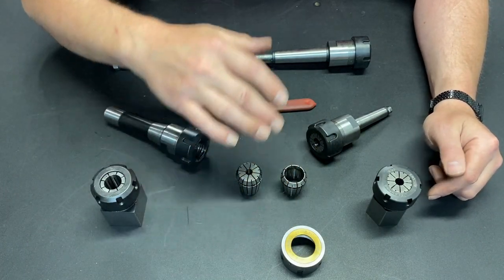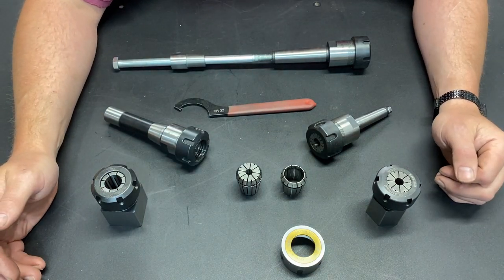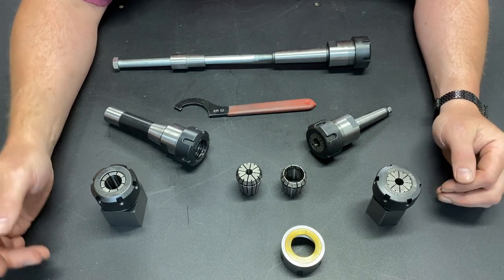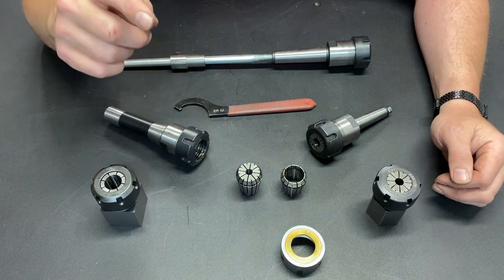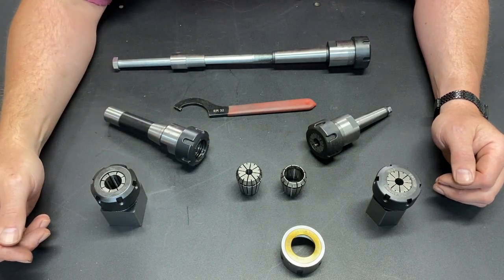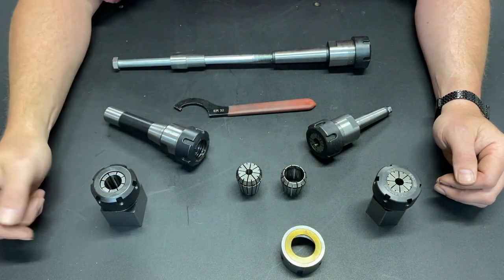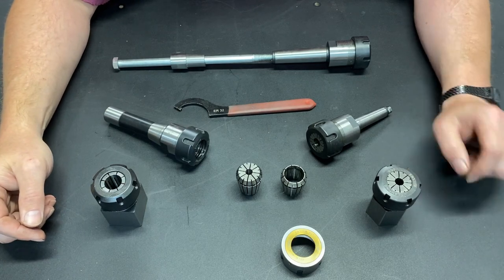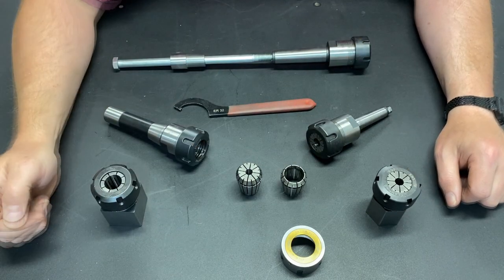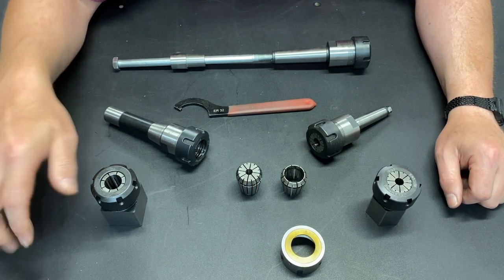I paid for these. This isn't a shameless plug where they're giving me free stuff and I'm giving them free advertising. I am extremely happy with how these worked, and so I wanted to make this review and let people know that upgrading this $20 nut from the stock nut that came with all of these makes for significant improvement in the use of these tools.